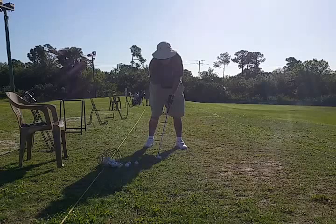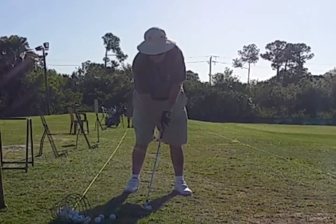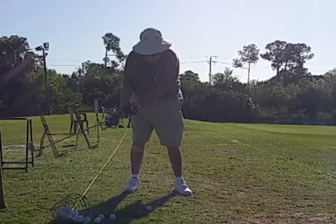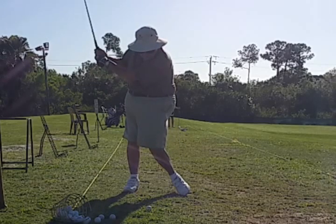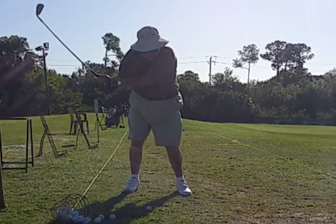A few physical limitations in this swing, but he still does a really good job. Let's watch the takeaway — an old-fashioned Ben Hogan style takeaway. The left knee cocks in, but he plants it nicely.